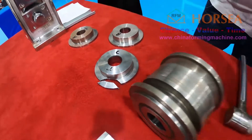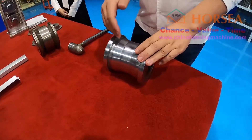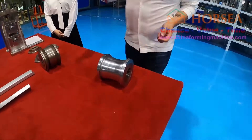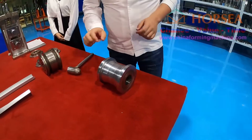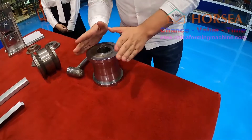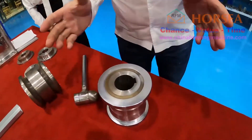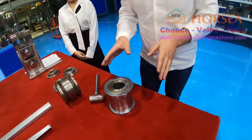So now I will place the sample one to introduce to you. The name is the broken inspection. I will try it for you. You can see, anything is no problem. I will try this one. Okay, very heavy, very heavy. But the rollers have no deformation, no any dimensional change.